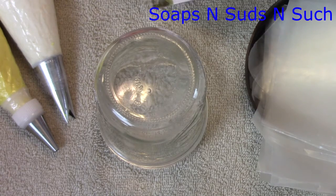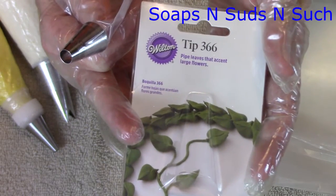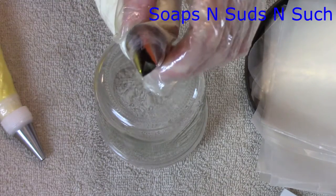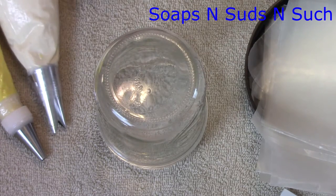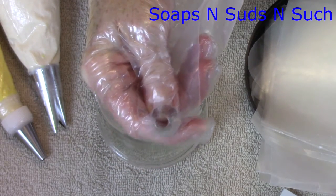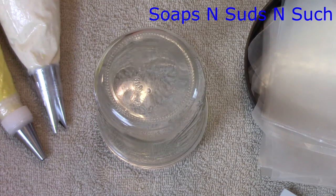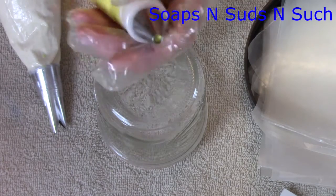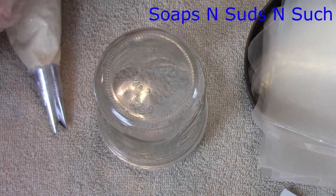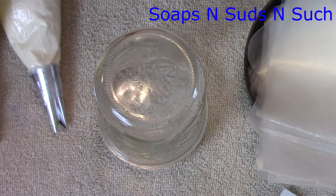This is the tip right here — that's a 366, that's a leaf tip. You can see that it's got a crease in it. Then in the center, sometimes I will take a plain round tip this size or bigger and make a circle in the middle, but I'm not going to be doing that today because I don't have enough soap to work with.